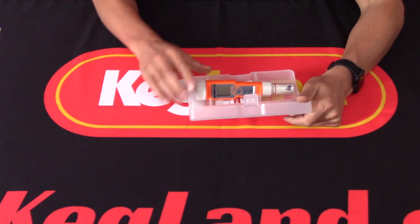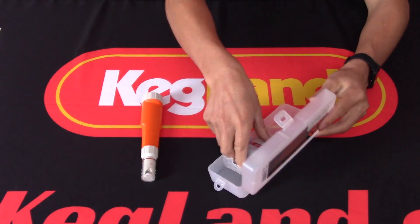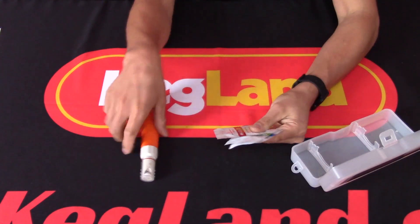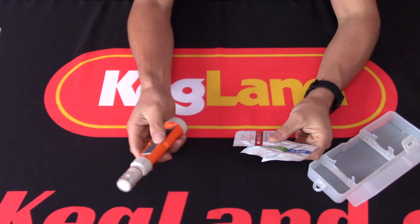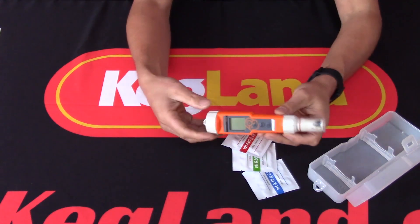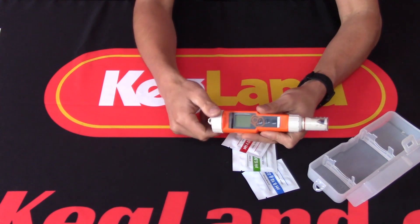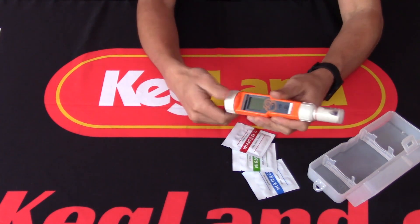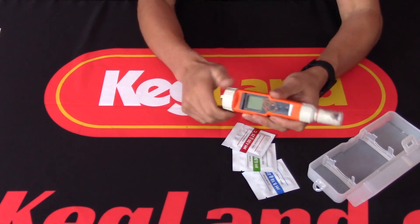The pH meter comes in a nice little polypropylene box with batteries inside and also three buffer solutions, because this particular pH meter has three-point calibration. The pH meter has been built with an IP67 rating, which means it's fairly water resistant — you can splash water all over it and it shouldn't be a problem, which is fairly important for a brewer.